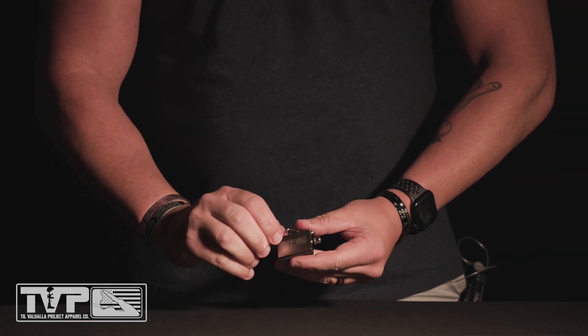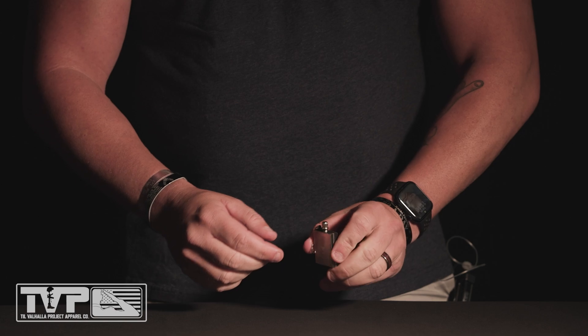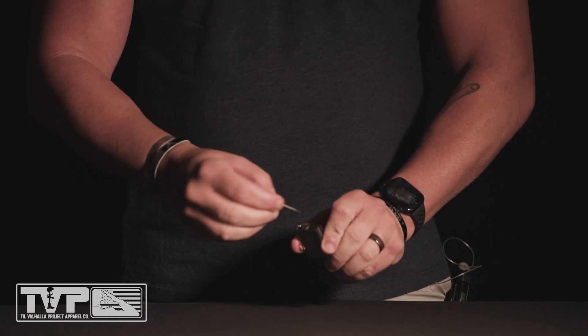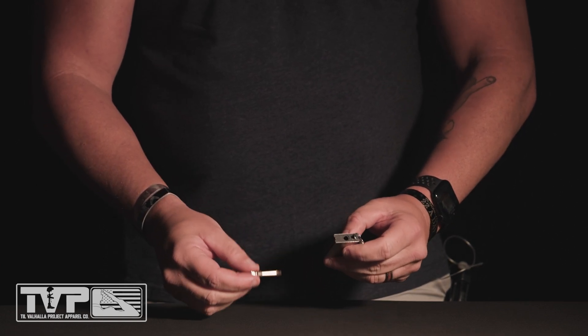Hello, everybody. Today we're talking about the fire starter that came out in this past month's elite gift. First thing you need to do is remove the top, because the flint was shipped with no lighter fluid in it.